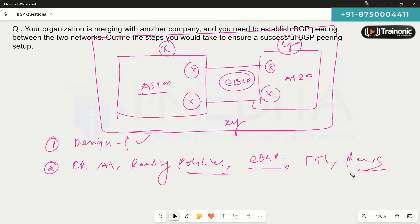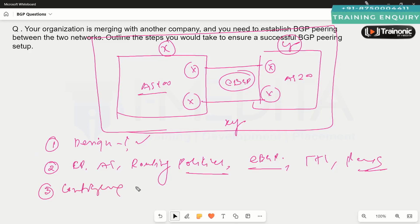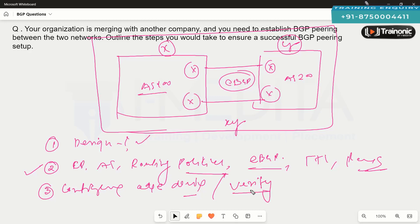Once we have all the necessary information, in the third step we configure the edge devices with BGP using the appropriate parameters gathered in step two. After configuration, we verify that the BGP neighborhood is up using commands such as 'show bgp summary' and 'show bgp ipv4 unicast summary'.